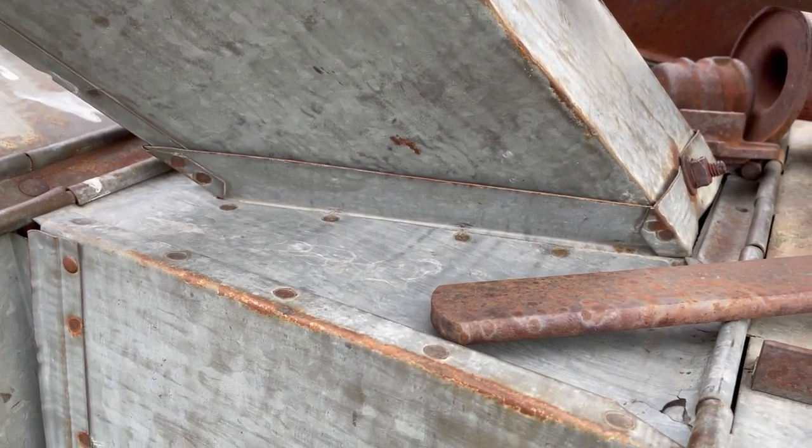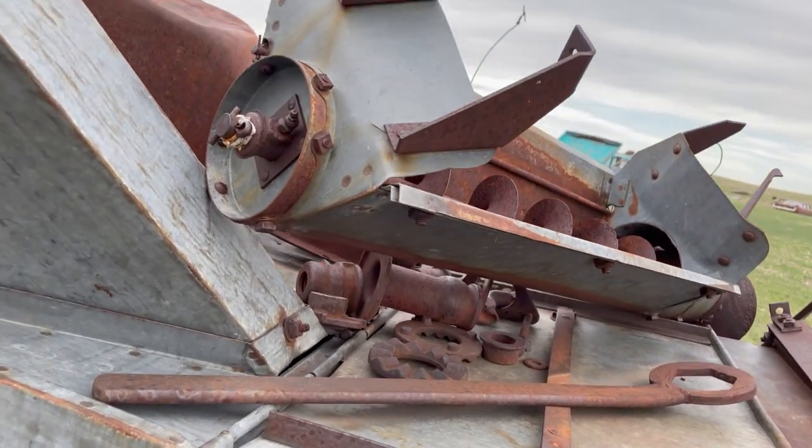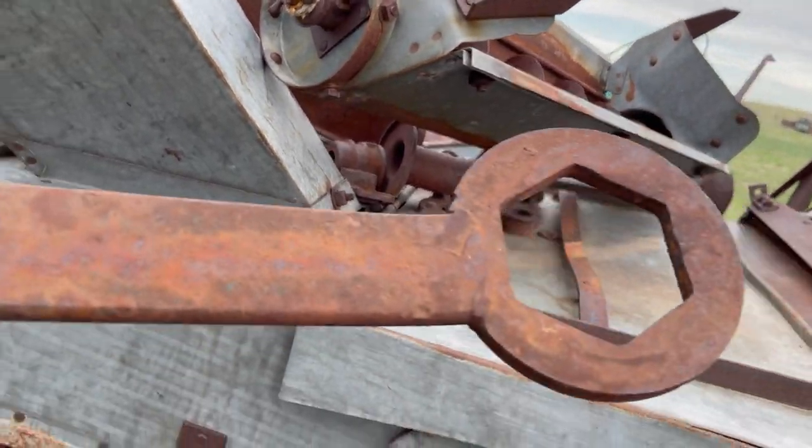It has a chute that comes back down inside the combine. Now here's an interesting wrench: if you got into some weeds or some wet material, your combine could plug up.